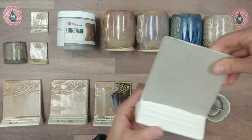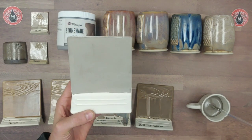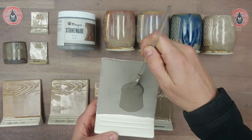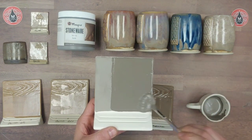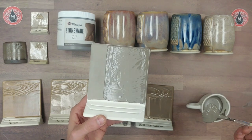We'll go ahead and do our second coat. I've got my tile here, I'm going to load my brush maybe a little less this time since the surface is a little smaller. I'm doing just the two-thirds over here — laying that glaze on. There's my second coat.